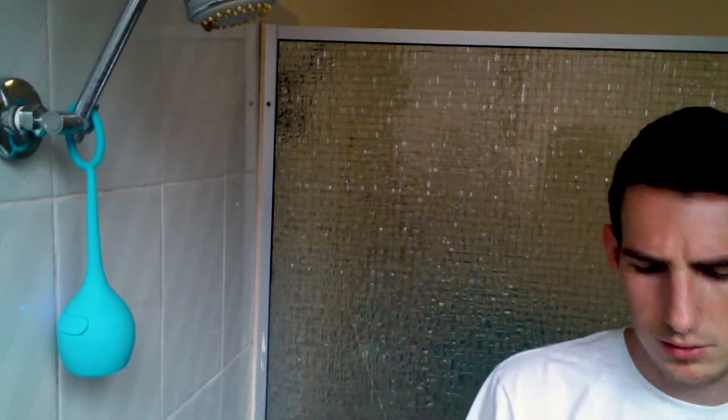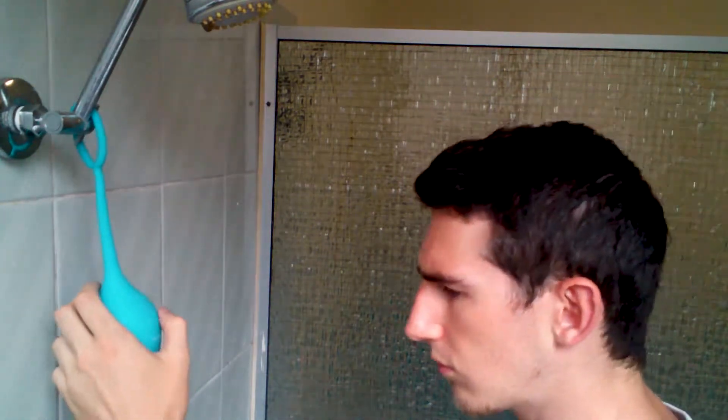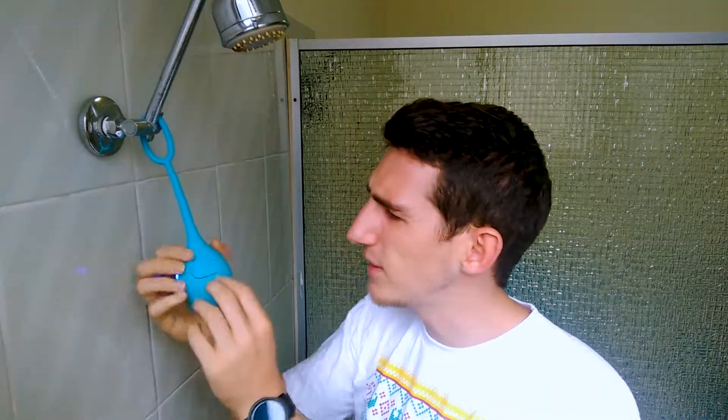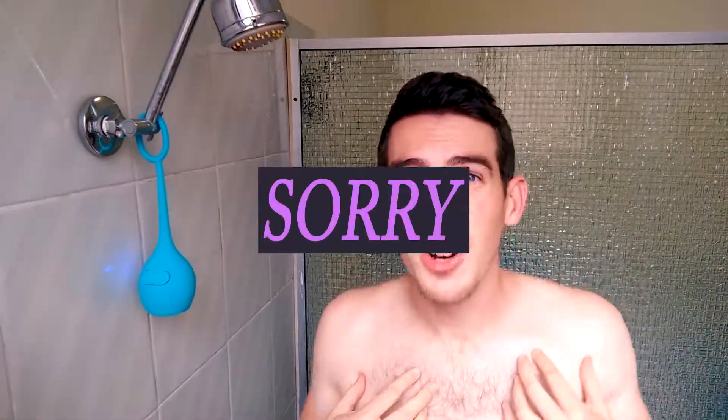Moment of truth. A bit low at the moment. My only concern is this flap for the shower — I just can't see how water's not going to get in there. It just kind of feels a bit loose. So let's give it a shower test. Boom. Sorry, I haven't got my shirt on.